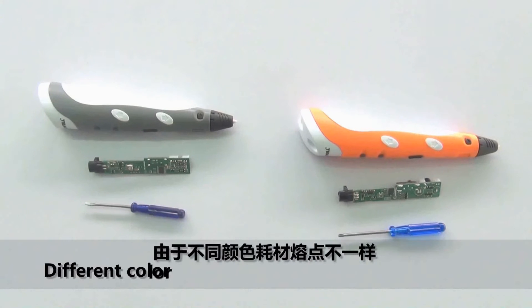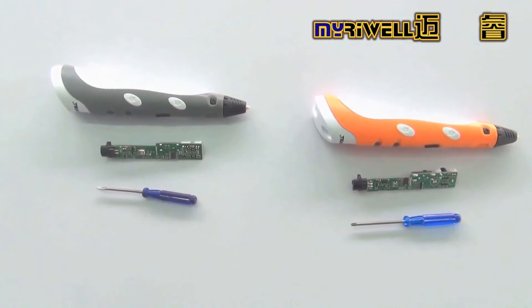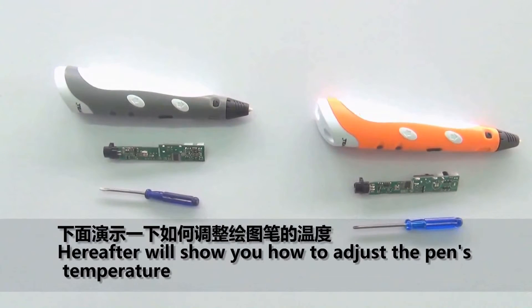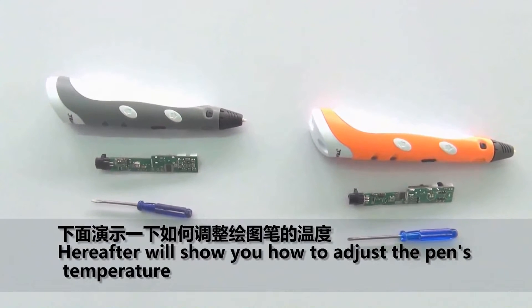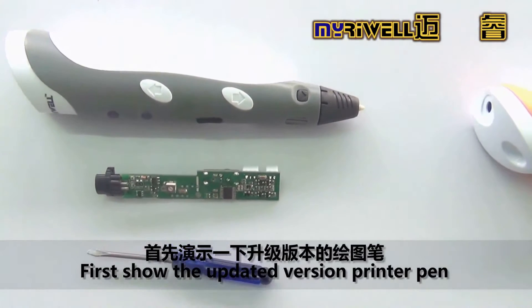How to adjust the temperature: different color filament has different melting points. Here we will show you how to adjust the pen's temperature. First, we show the upgraded version printer pen.